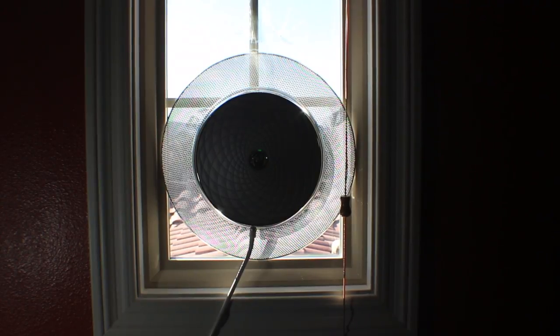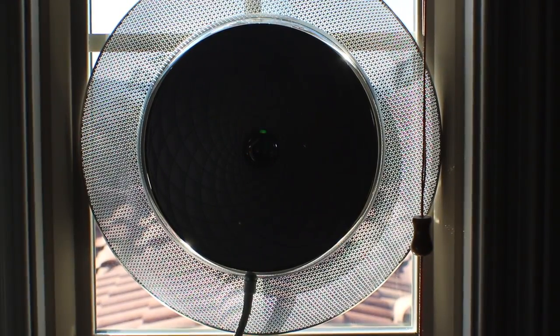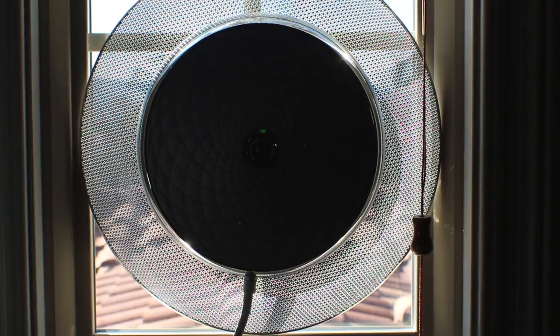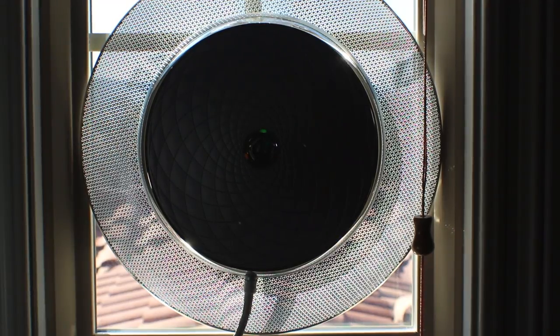It was a simple process to place the unit on my window — I simply peeled off the double-sided tape and stuck it on. However, after a month, the SoCal heat reduced the strength of the tape and the booster began to lean backwards. I was able to correct this with some duct tape. The unit has an indicator light to confirm that everything is configured and functioning correctly. It's important to place the desk antenna at least 30 feet away from the booster to prevent interference.